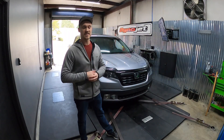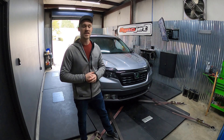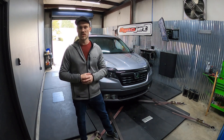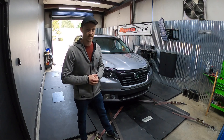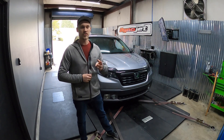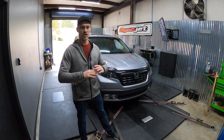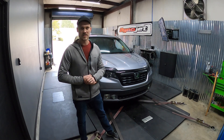We're going to be doing three tests for each and every single one of the filters. We're going to start off with two tests with the hood closed to simulate driving scenarios as requested by the community. Then we're going to do a third pull with the hood open to see if there's going to be a variance for all of the filters throughout this entire test.